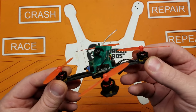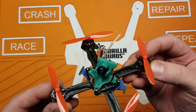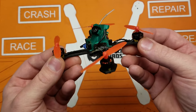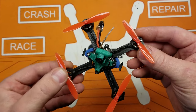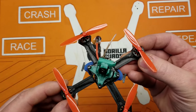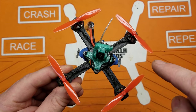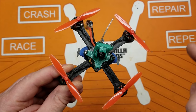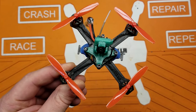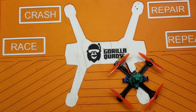Like, subscribe, and comment below — let me know if you want to build one of these things. If you want one of these frames and don't have the ability to make one, or don't know anyone around you who can, drop me a message below or find my email address on the about page on the browser. Maybe we can work something out. Thanks for watching, and I'll catch you next time.